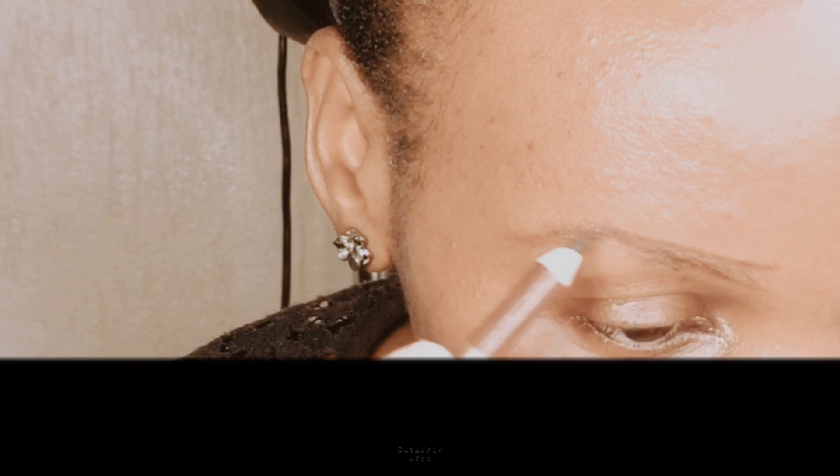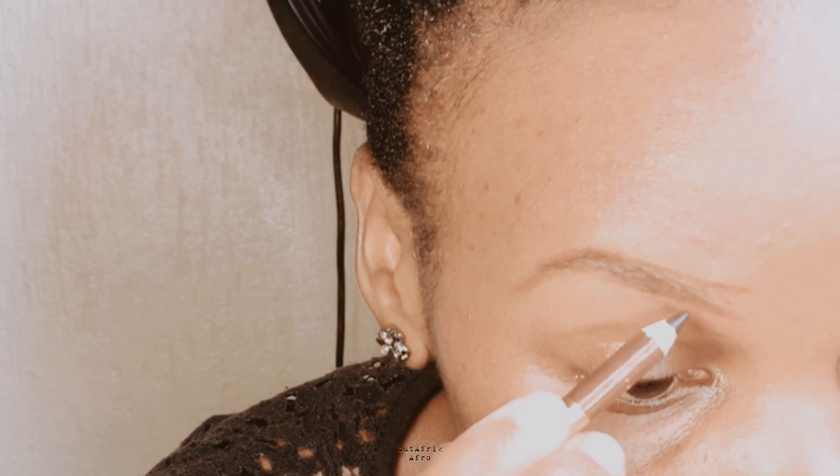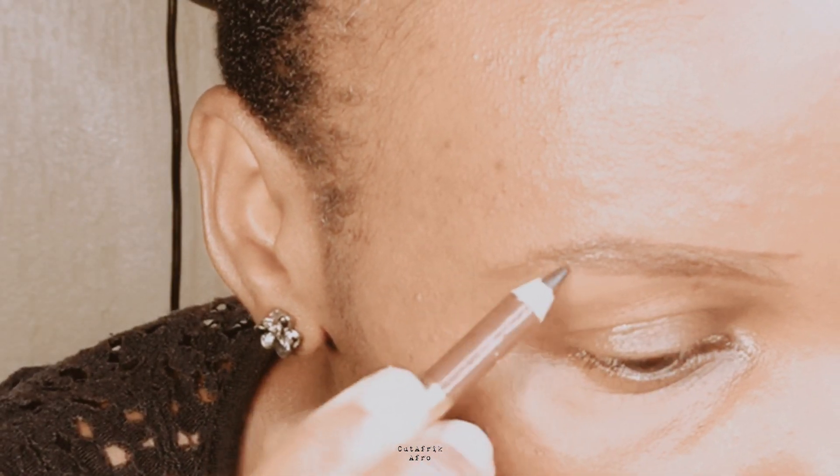This time round, I trim my eyebrows, which provides a clear outline, making it easy and precise to fill in gaps or sparse areas with pencil. I'll show you how I do that in the near future. Trimming saves a lot of time — you quickly figure out your outline, and application becomes so easy and fast.